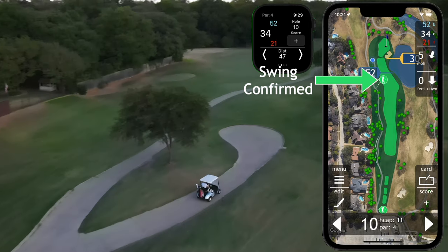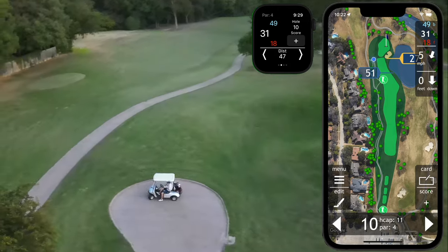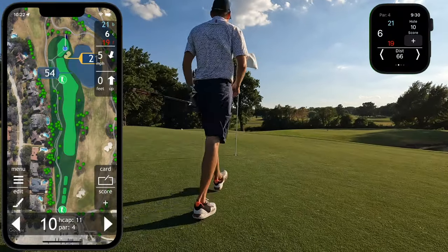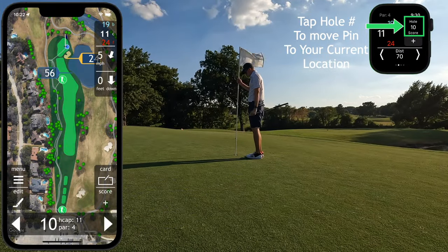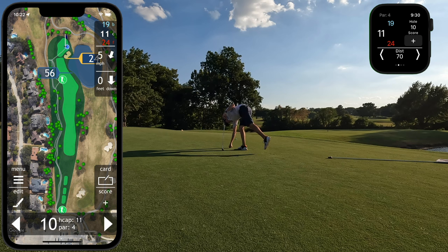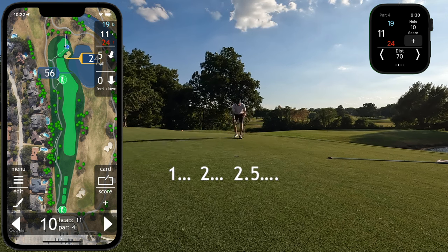The app continues to track me as I traverse the golf course. You'll see me go park the golf cart and then walk up to the putting green. When I get to the green, I'll typically walk up to the hole location to check the grain, but I'll also use the hole button on the watch to mark the flag's location for the day. Make sure to fix any ball marks and be a good golf citizen. I then pace the distance from the hole to my golf ball so that I'll know what to put in as my first putt distance in the app.